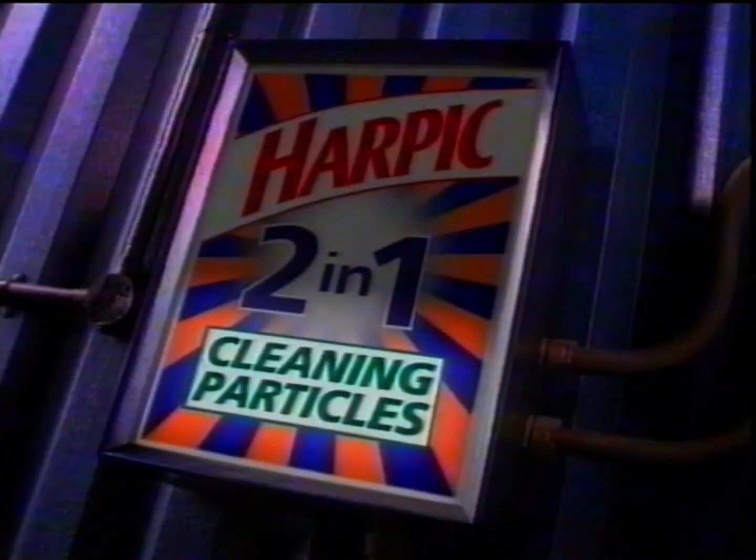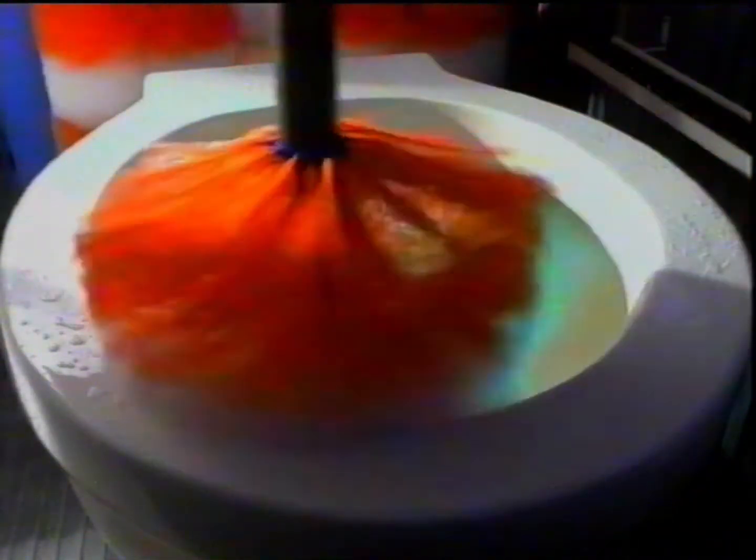The new thick formula bleach cleans the bowl until it's germ-free, while special cleaning particles help get your toilet completely clean. One application for a really hygienic toilet.